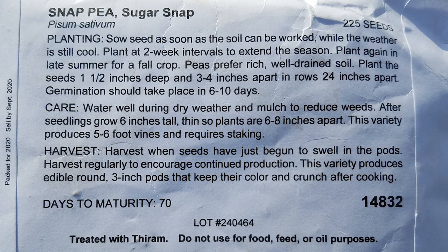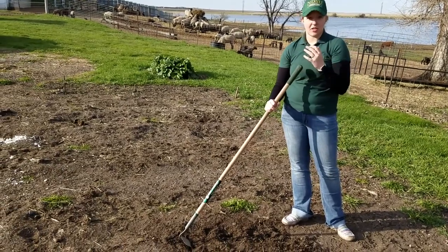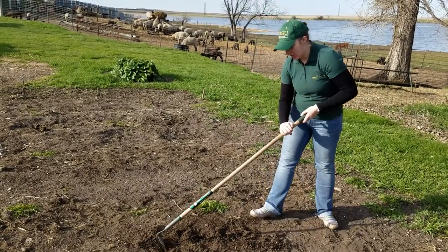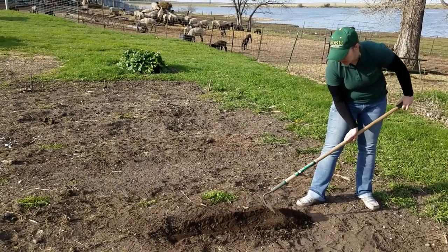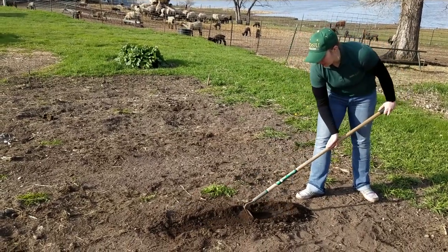These peas prefer well-drained soil. They want to be planted one and a half inches deep and three or four inches apart in rows that are 24 inches apart — so about two feet. When you're planting your garden, make sure you're following all those instructions very carefully. It's also very easy to get physically worn out, so when using a hoe where you may be taller than the implement, make sure you have a nice flat back as you're working up the ground to make a nice row. This row is probably a little too deep for my plants, so I'm going to put a little soil back.